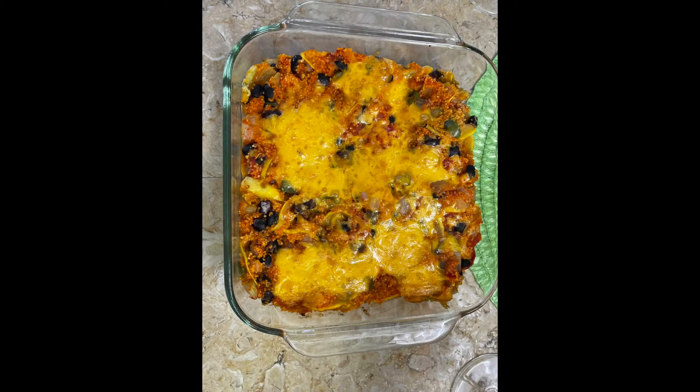Today we're making vegetable couscous. Look at how delicious this vegetable couscous with cheese is. If you're interested in this recipe, you can see it at the end of the video.